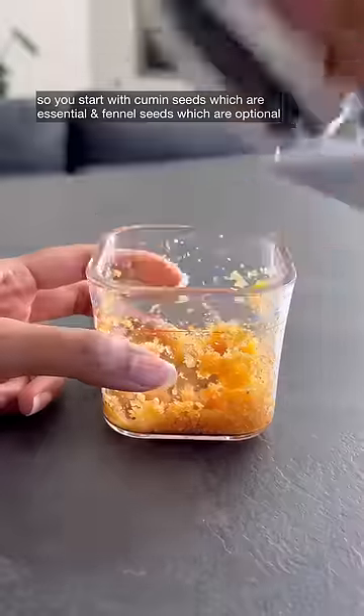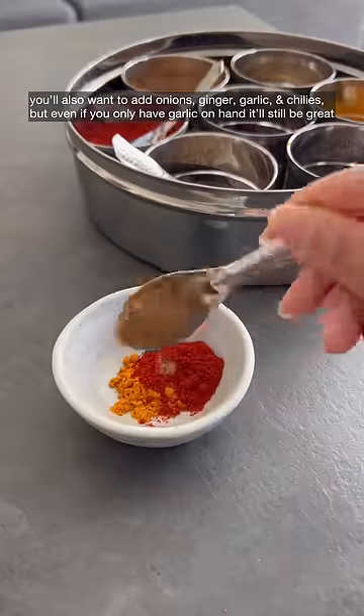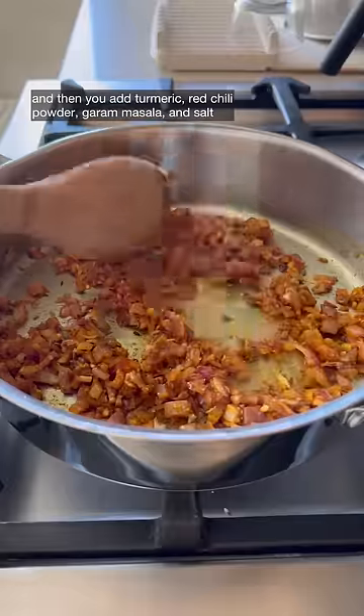You'll also want to add onions, ginger, garlic, and chilies — but even if you only have garlic on hand it'll still be great. Then you add turmeric, red chili powder, garam masala, and salt.